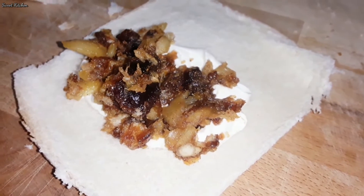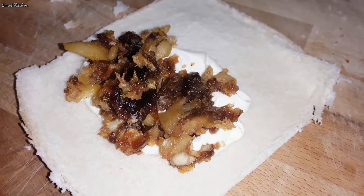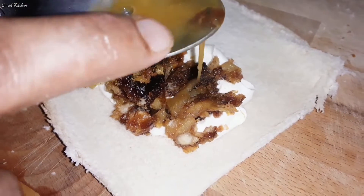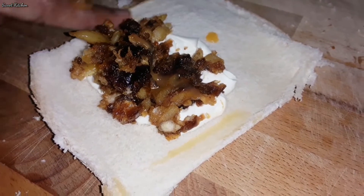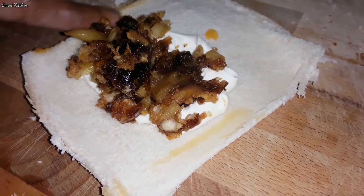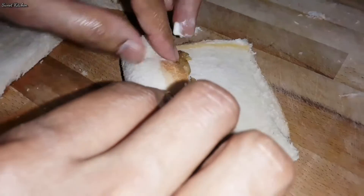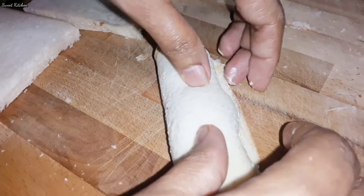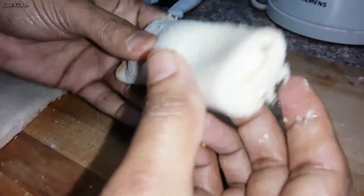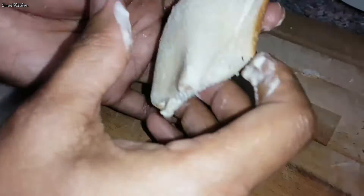Let's put the dough in the pan. Put the dough in the pan and spread it.